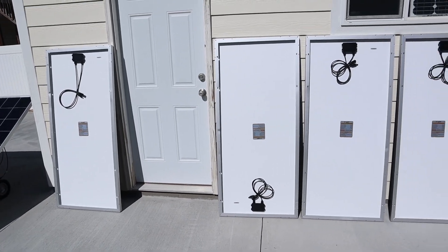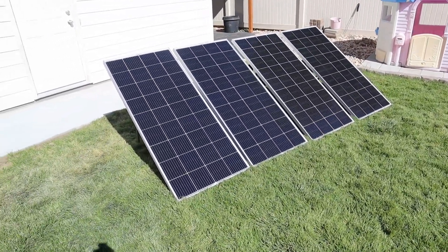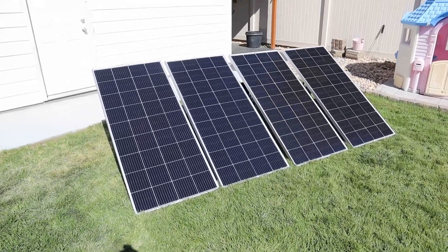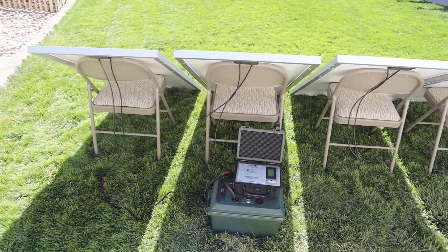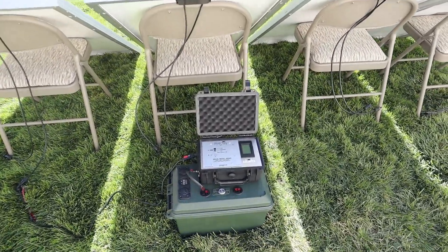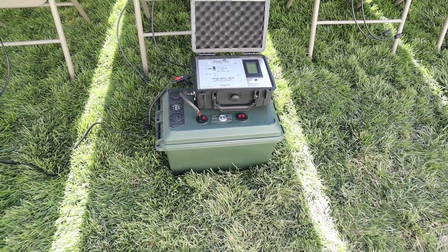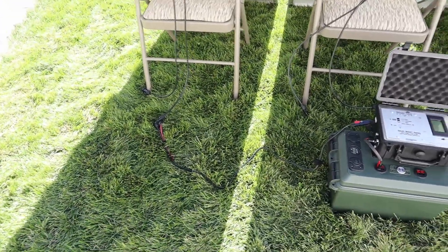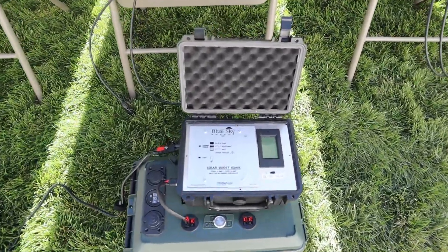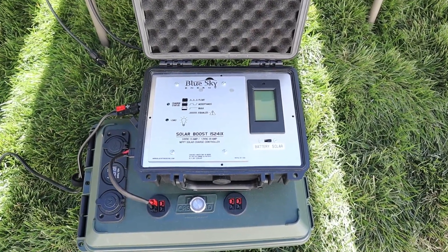Let's go ahead and do some testing to see how much power we get out of each one of these. I have each of the panels angled towards the sun sitting on a chair. For equipment, I'm using my 100 amp hour lithium iron phosphate battery sitting at 50% state of charge, so the voltage should stay the same the entire time. I'm just going to connect up the leads straight into the charge controller and it should show us what we're getting. This is my BlueSky MPPT solar charge controller — it is a 20 amp charge controller.